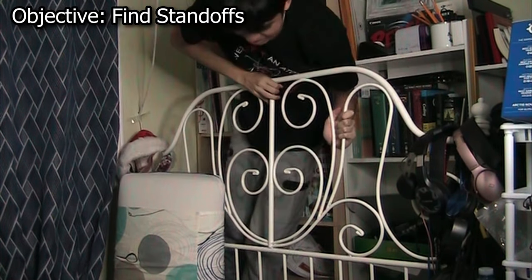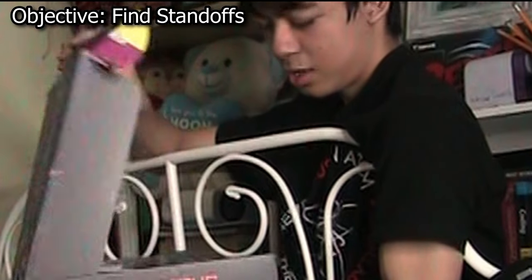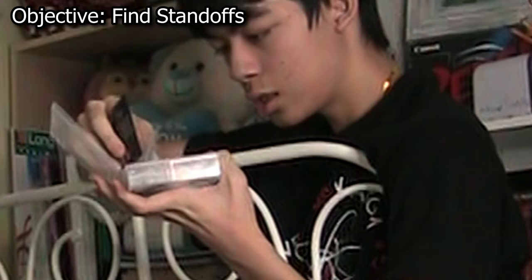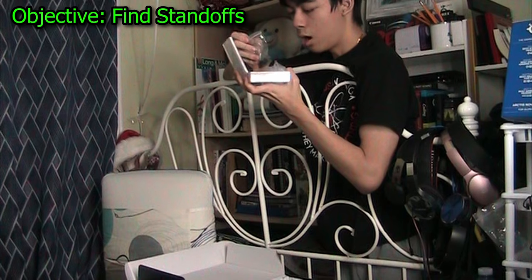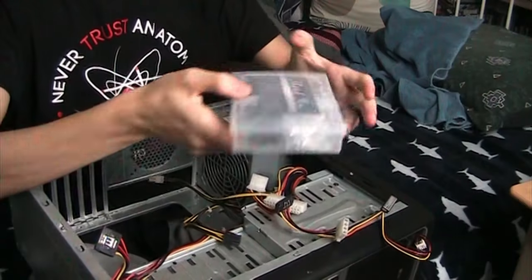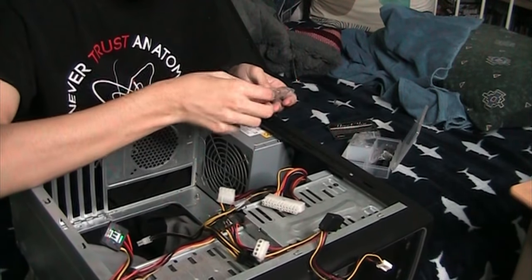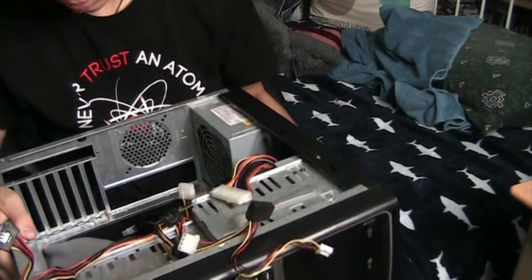The instructions are all in Chinese. Yes, I think that's what it is. There are extra standoffs in here. All right, now let's put the standoffs in. There are extra standoffs in this bag here. Put one in, and I can see another one. Let's now put in the motherboard.